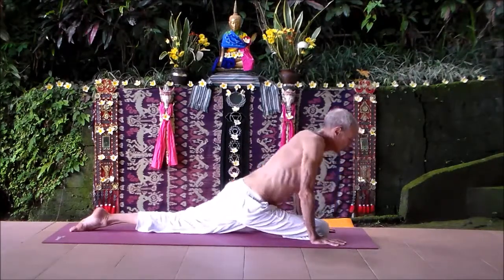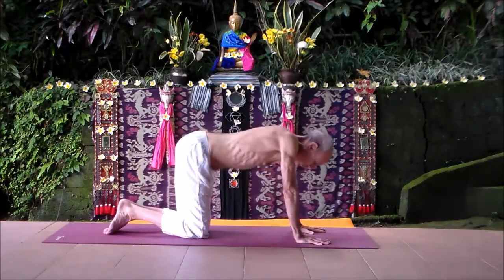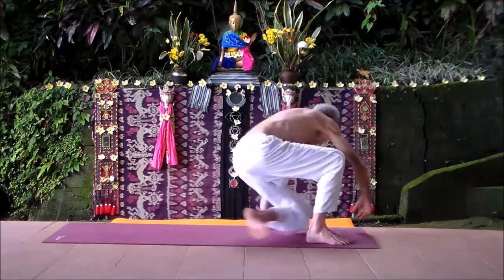Come back onto your hands and knees, make little circles with your ribcage. And now from here, we're going to come onto our back and do some core work.